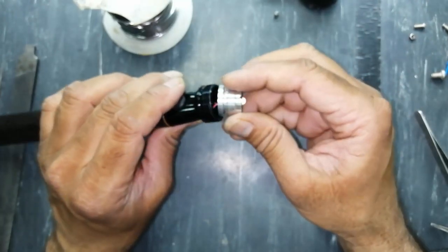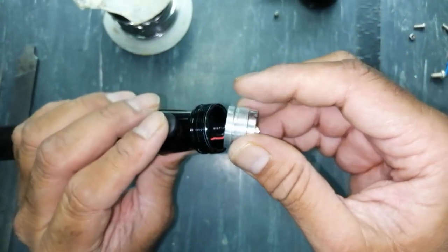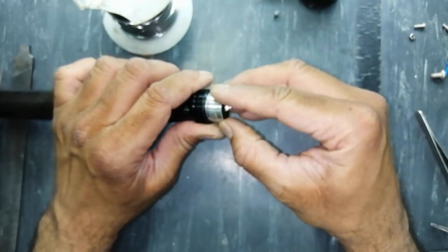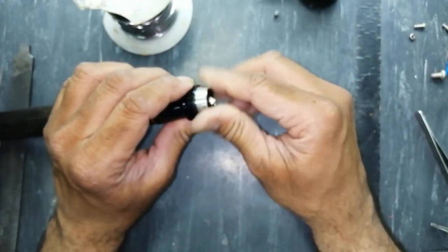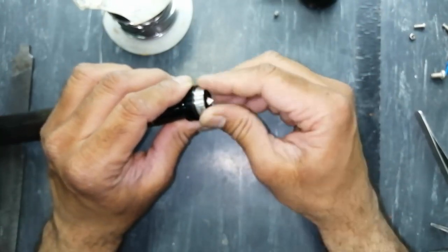Never tighten it like this. First of all rotate it anti-clockwise so the wire twists in this way. First make five to six turns here like this, and then tighten it — when we tighten it this way, the inner wires will not break.